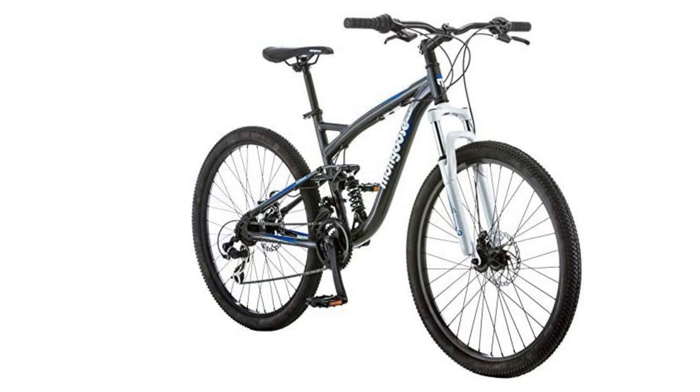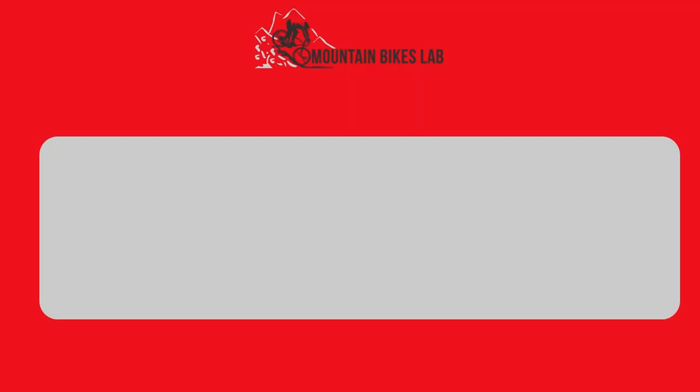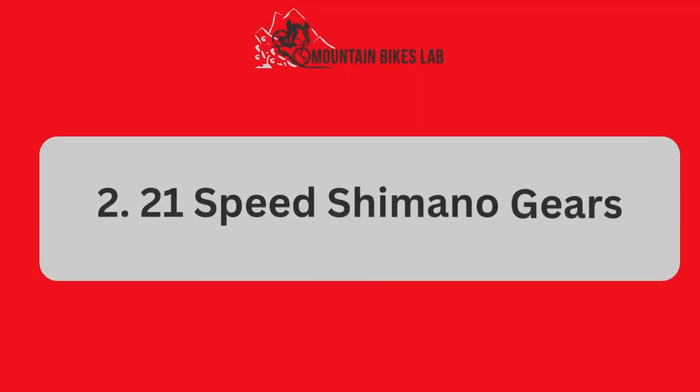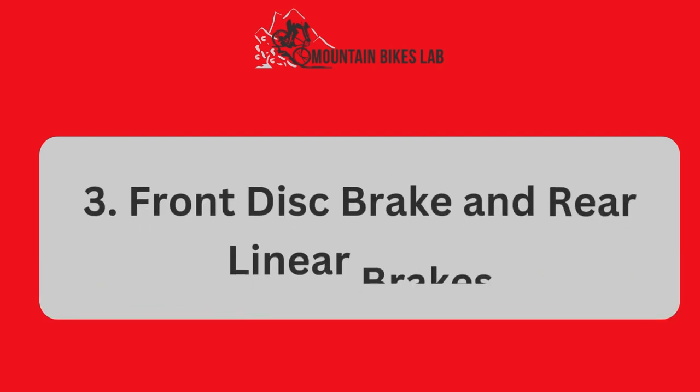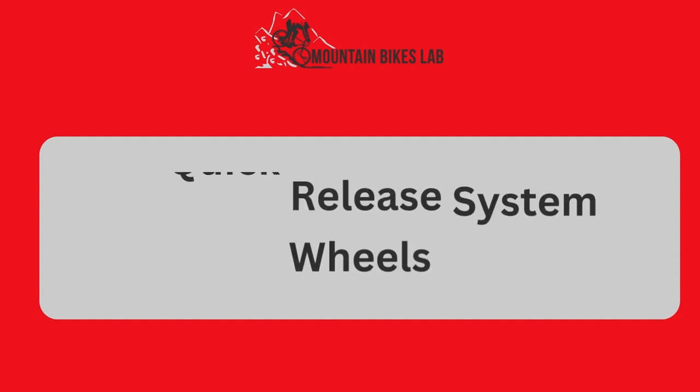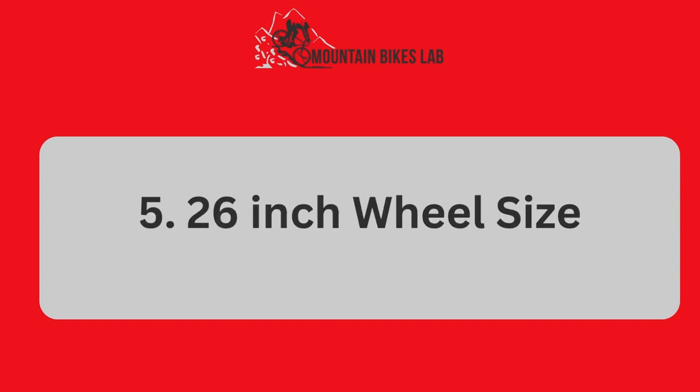In the full blog post we have written on our website, we have done hours of research and divided the topic into the following areas: Number 1, Full Suspension Aluminum Frame. Number 2, 21 Speed Shimano Gears. Number 3, Front Disc Brake and Rear Linear Brakes. Number 4, Quick Release System Wheels. Number 5, 26-Inch Wheel Size. And some related matters.